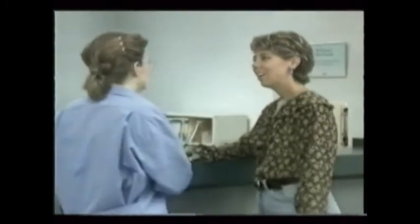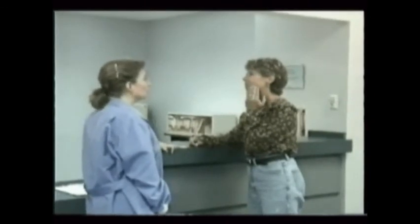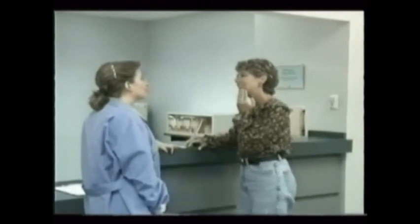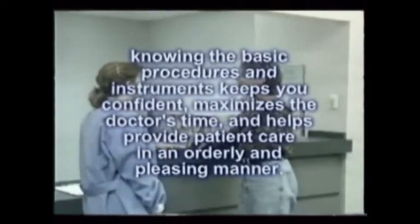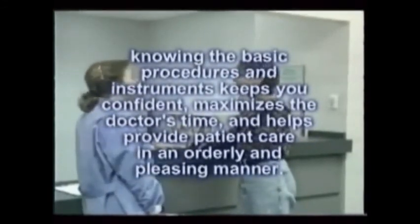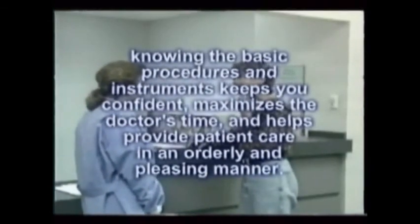The range of care in oral surgery seems limitless, and that's what makes it so interesting. Whether you work in general dentistry with occasional oral surgery or in an oral surgery office with full exposure to all aspects of care, knowing the basic procedures and instruments keeps you confident, maximizes the doctor's time, and helps provide patient care in as orderly and pleasing a manner as possible.